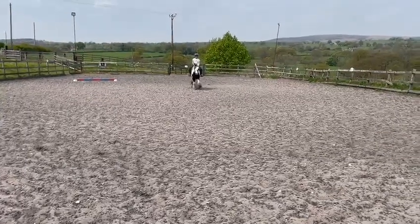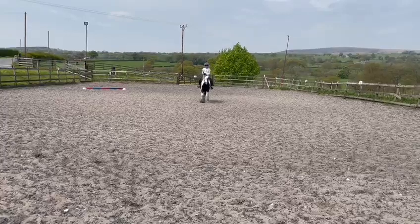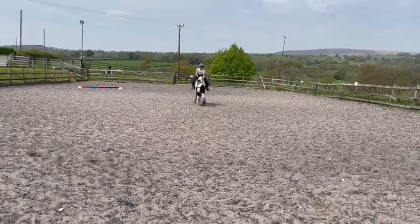A, turn down the centre line, halt through walk. H, X, F, change the rein. Thank you.